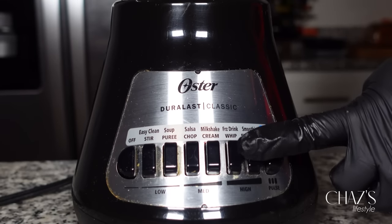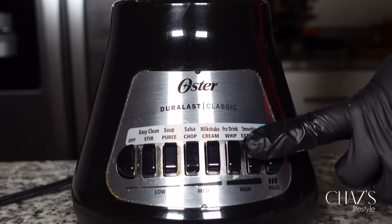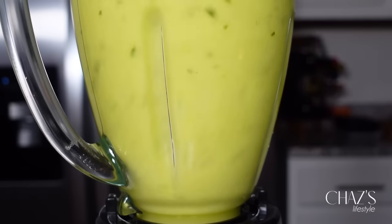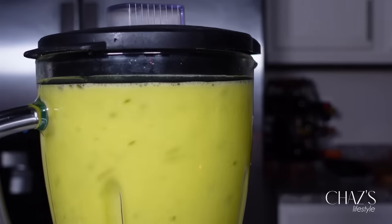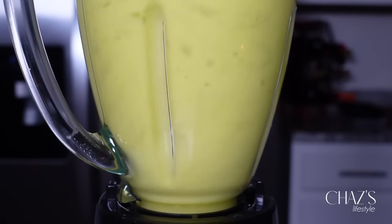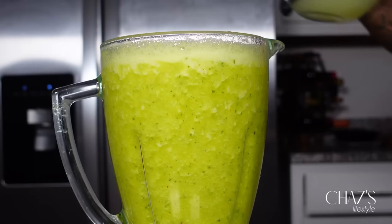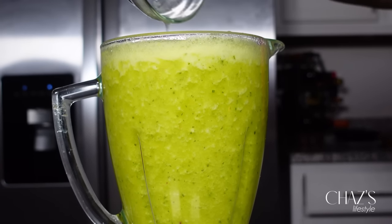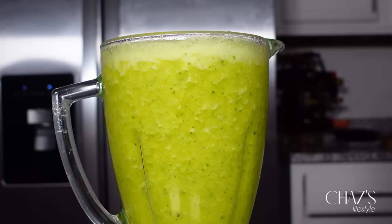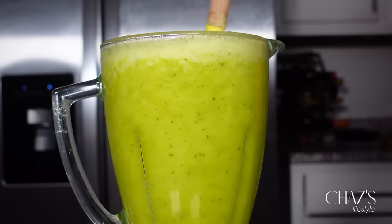I will be blending all of the ingredients until they turn into a juice. You can drink it as a smoothie, but since I will be placing this in my refrigerator for about two days, I'd rather just have it as a juice. After that, I added my lemon and gave it a very good mix. There you go — this is very simple, easy, and very beneficial.